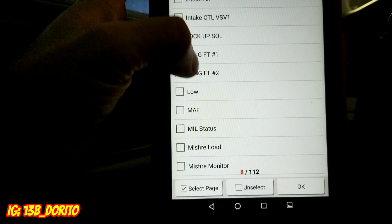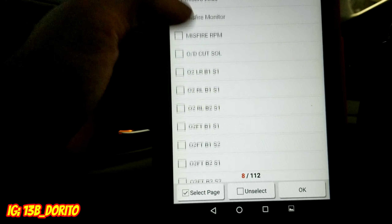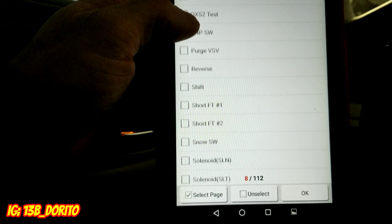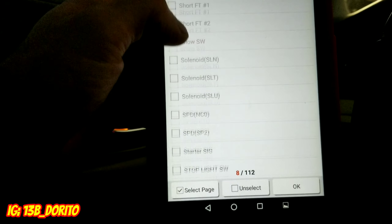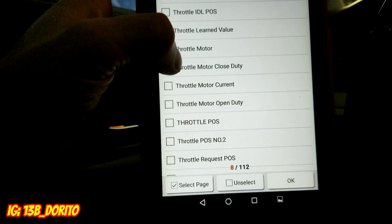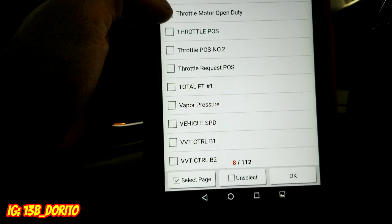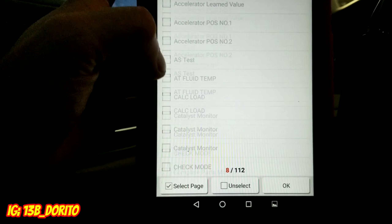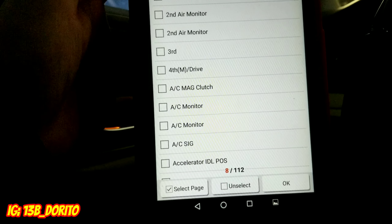You can also check AC load, cylinder misfire, drive, EGR, engine speed, EVAP. This scanner is bi-directional, so you can control your EVAP and other components. Bi-directional means you can control any sensor — turn it on and off. That's what you can do with this bad boy.